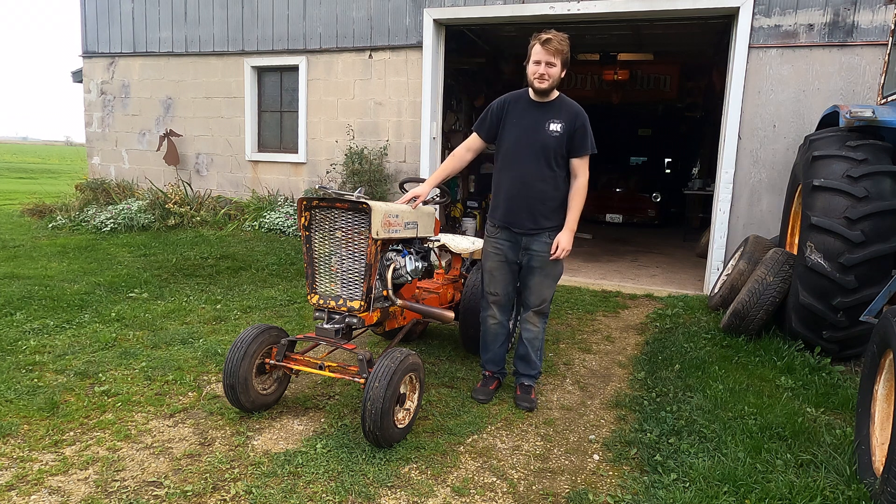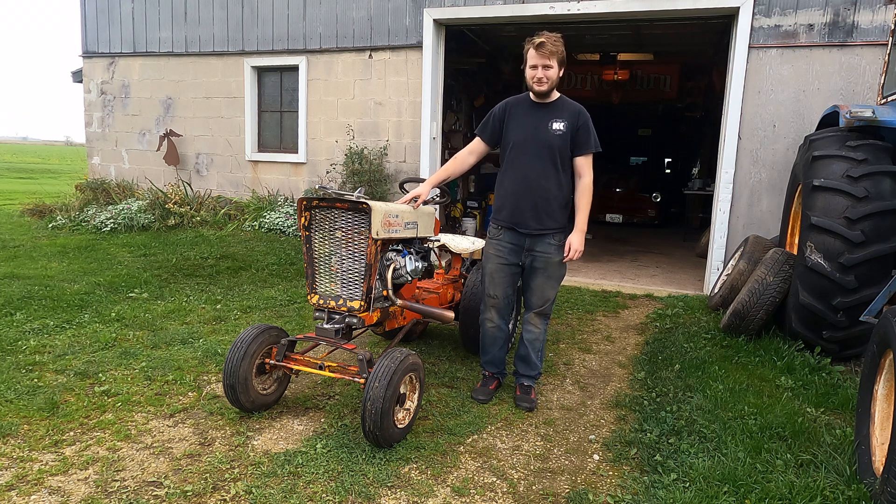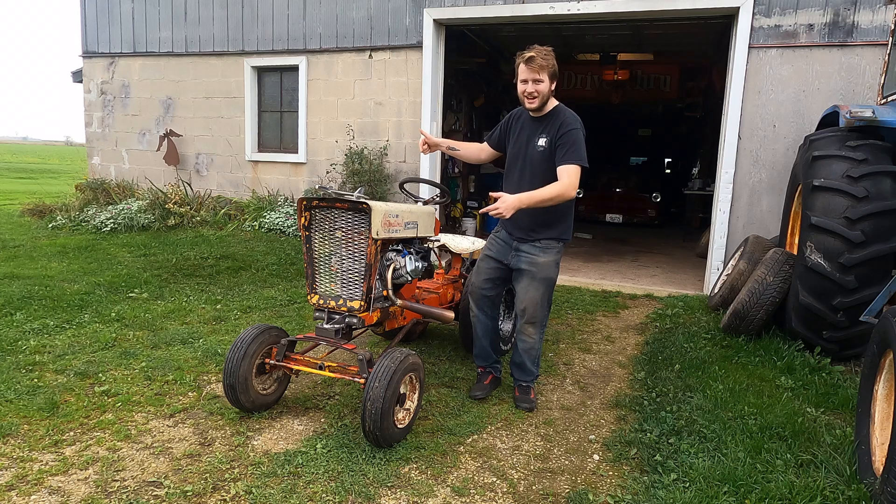Hey guys, welcome back to the Tucson Tires YouTube channel. As always, I'm Zach, and this week we're building this custom gasser tractor.